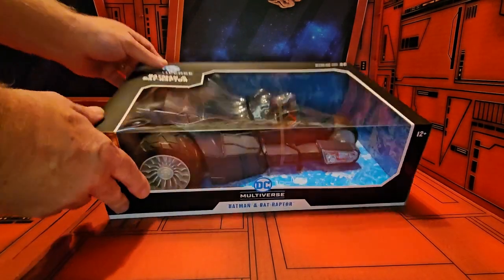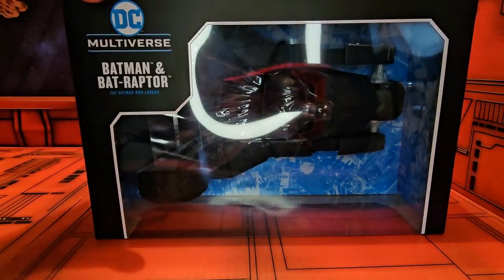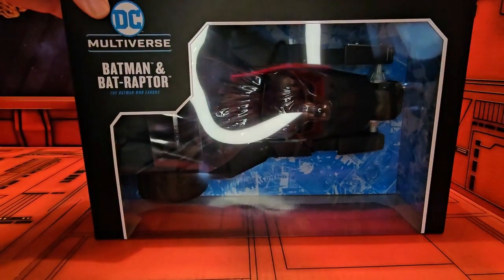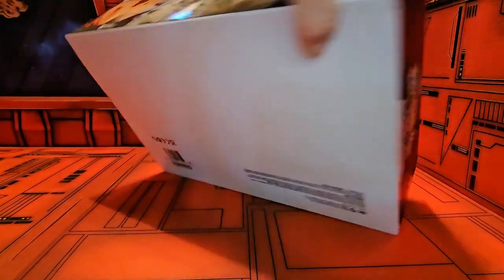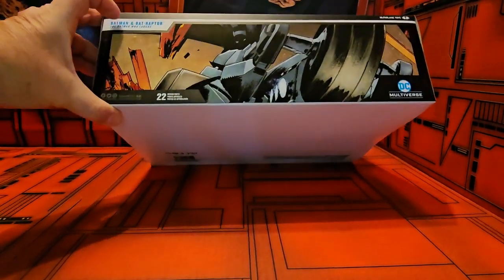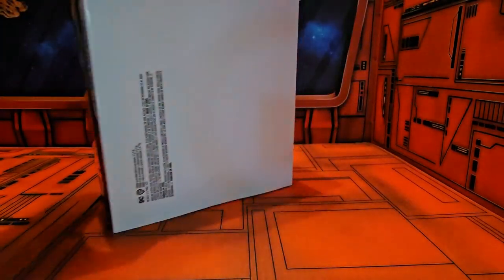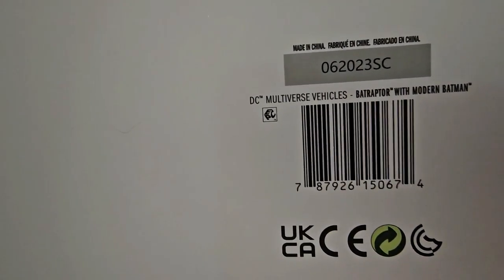As we take a look at the figure itself, we can see him here riding the Bat Raptor. On the side it says 'Batman and the Bat Raptor,' on the back we can see some nice artwork, and on the side as well. We also take a look at the UPC code.